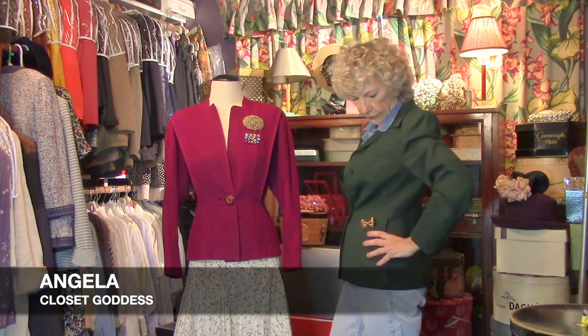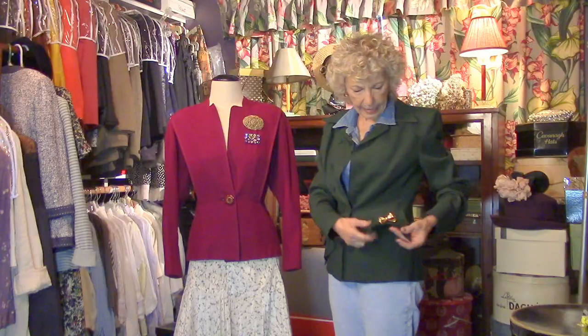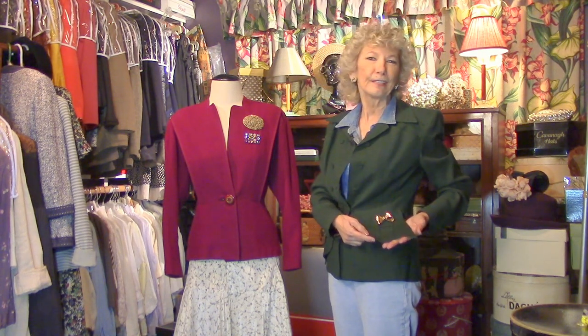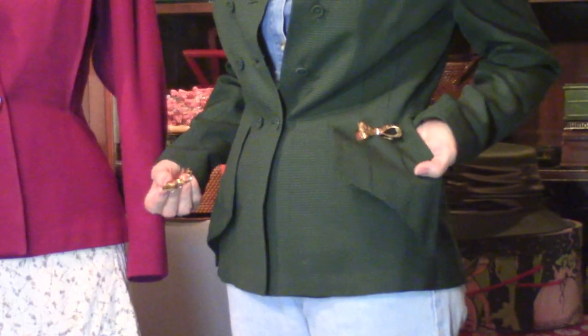Come on into my secret closet — I don't want to play here by myself! I'm showing some fabulous 40s jackets, starting with this one. I love these little tiny green and black checks, and this detail is one of the things you don't see on newer jackets. This was an ordinary garden-variety jacket — look what the designers did back in those days.